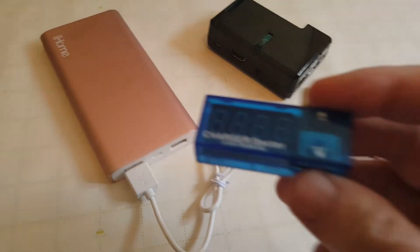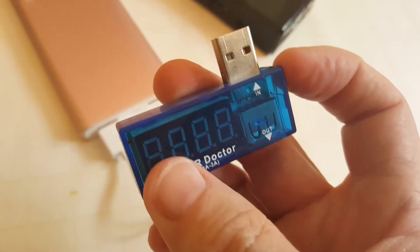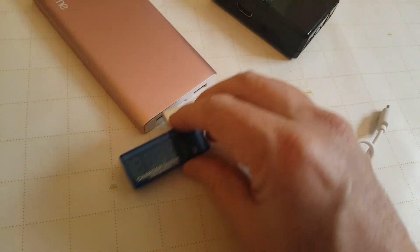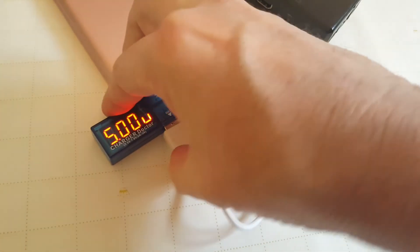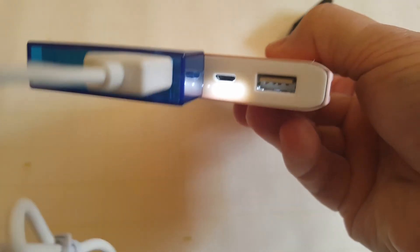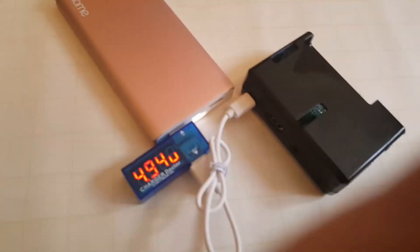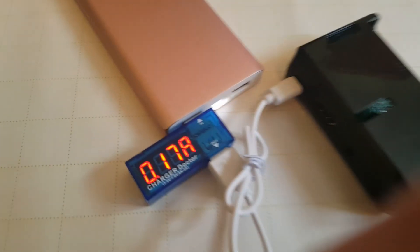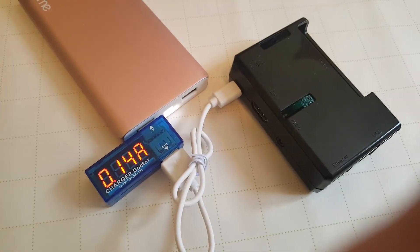Now, the question is: 10,000 milliampere hours — how long is that going to last? I bought a USB volt and amp meter, which you basically plug in line with your USB connection. It will tell you how many amps are flowing through the USB connection and how many volts are across it. You can see it says 5 volts — that U is actually a V. There are also lights on the front that tell you how much charge the battery has. Plugging it into the Raspberry Pi, it's still just under 5 volts, and the amps go to about 0.3 to 0.4.